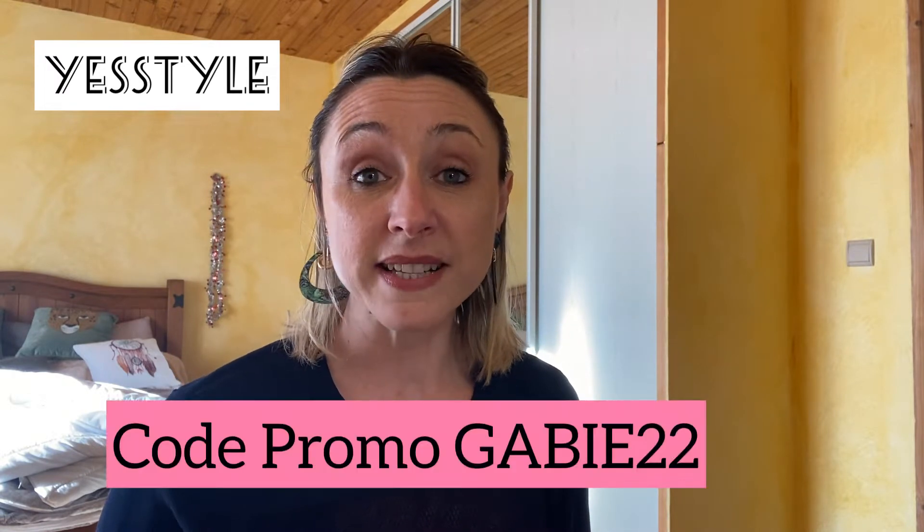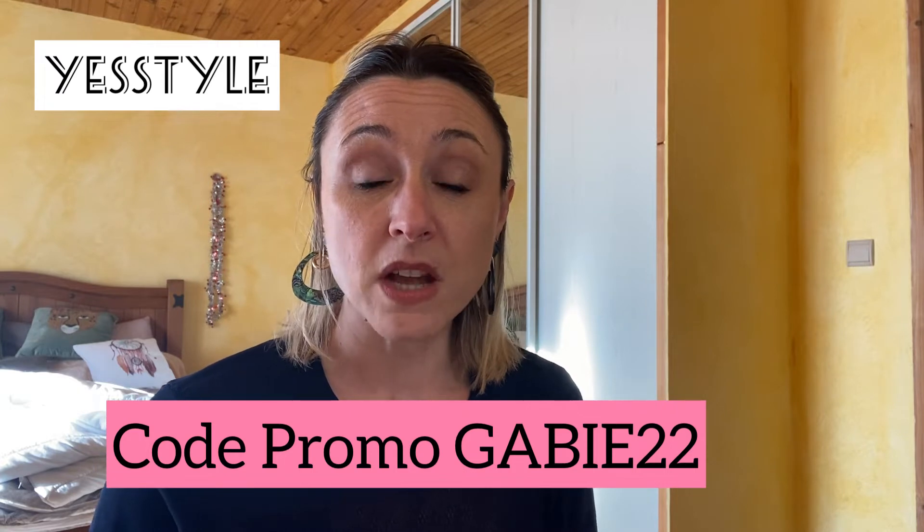Bonjour à tous et à toutes, je suis ravie de vous retrouver aujourd'hui pour cette nouvelle vidéo. Donc aujourd'hui, ça sera une vidéo spéciale YesStyle avec de super beaux produits que je vais vous présenter. J'espère que vous allez tous et toutes bien, que vous vous préparez aux fêtes de fin d'année. Je vais vous présenter des nouveaux produits de chez YesStyle que je ne connais pas encore, donc on va découvrir de belles choses.